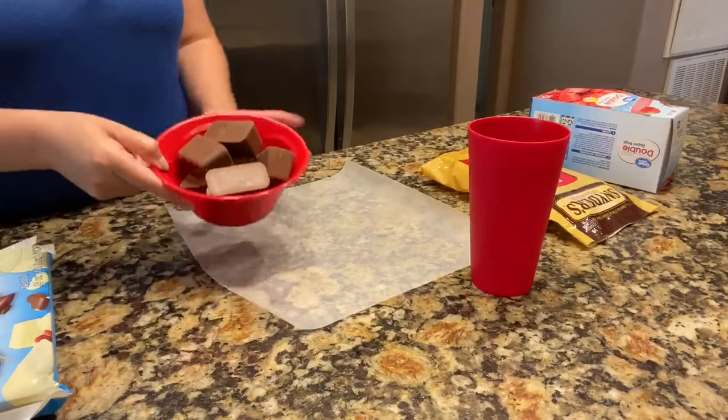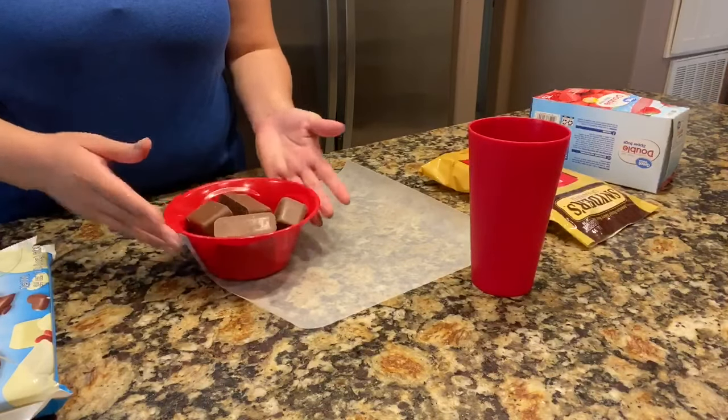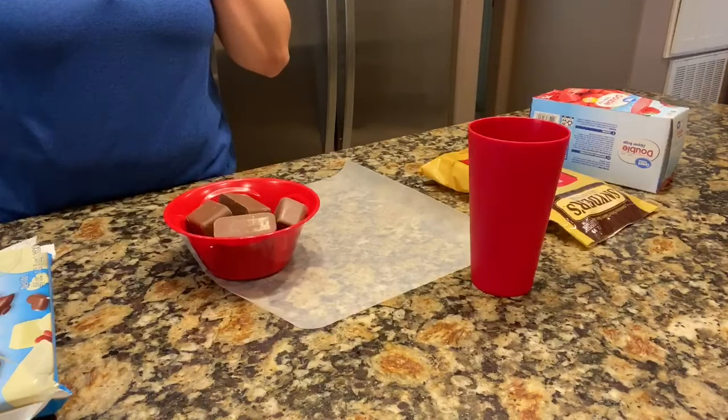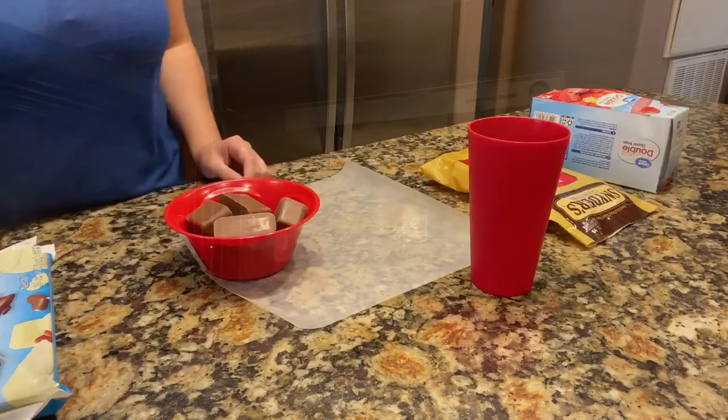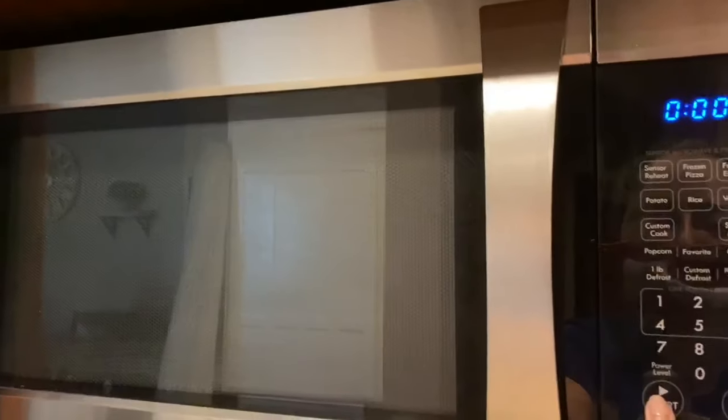I went ahead and put the chocolate into the bowl. You need to make sure that there are no traces of water on the bowl or any utensils you'll be using, because it will seize up the chocolate. You want to heat your chocolate in 30-second intervals, so I'm going to put it in for 30 seconds first.